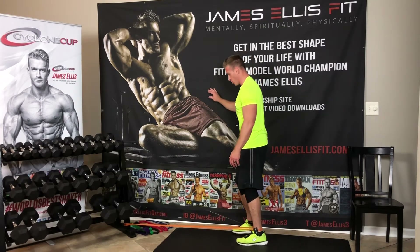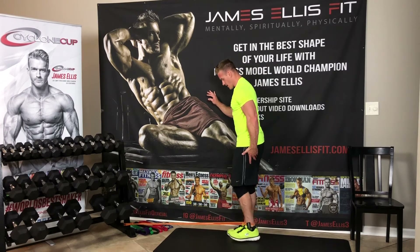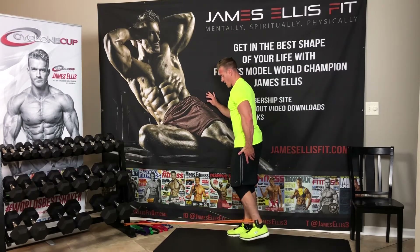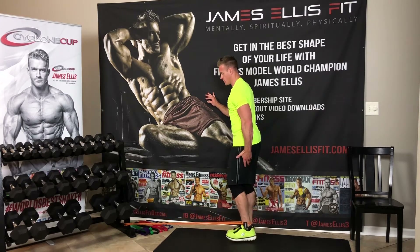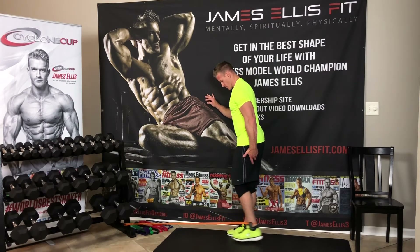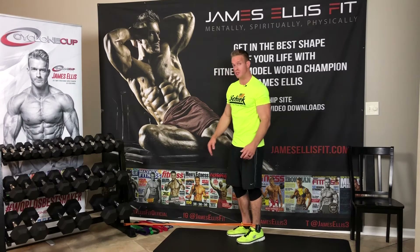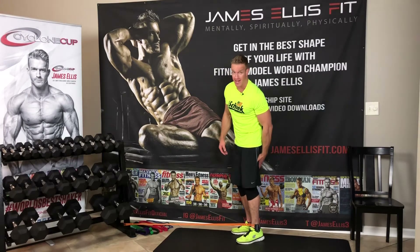I can hold my hand here for support. I'm just simply going to curl back like this — feeling that in my glutes. Breathing out as I bring my heel to my butt. I really feel those glutes engaging. So the next exercise, we'll do some glute presses — there I felt a lot of hamstrings, now I'm going to do a glute press back where I'm really going to feel my glutes engaging.